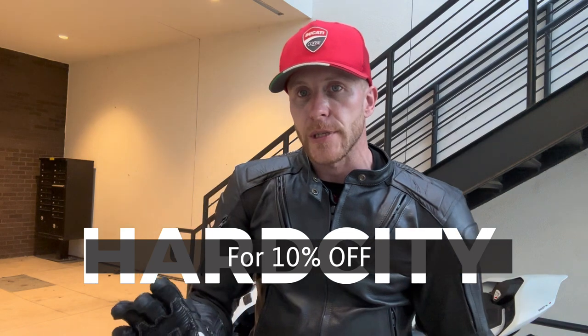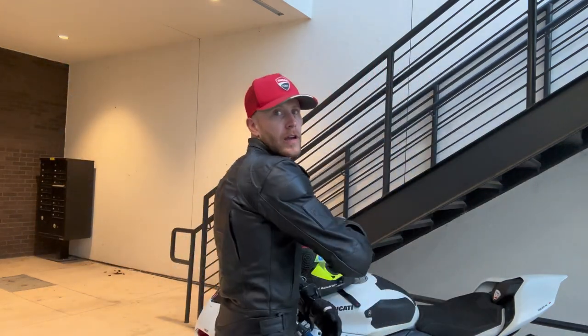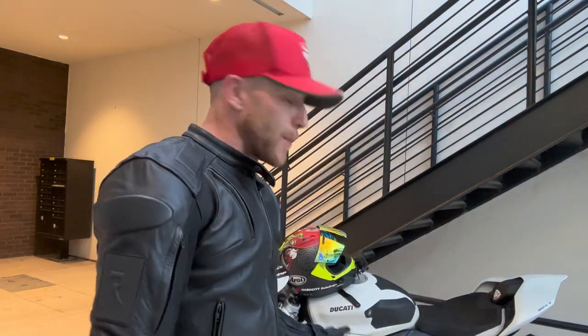Their gloves have always been my favorite. I'll go over some prices in a second because this stuff is not cheap — that's why you should use my discount code HARDCITY, all caps, for 10% off anything at Raven Moto. I'll be completely honest: I did not pay for this jacket. They sent me three sizes — a large, way too big; a medium, too big but would work with a hoodie; and the small, which I ultimately fell in love with for the way it fits and feels.